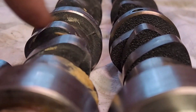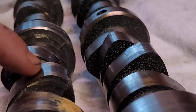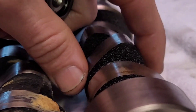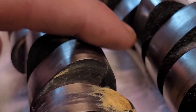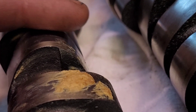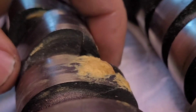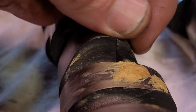The roller cams have more of an egg-shaped lobe, as opposed to more of an arrow-shaped lobe for the flat tappet cam. Because of that profile, the roller cams are able to have a more aggressive lift and a longer duration - they'll lift the valve quicker and hold it open for longer.